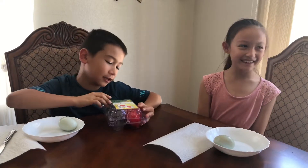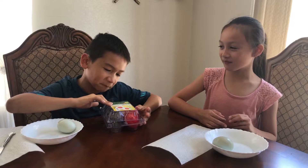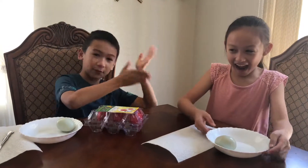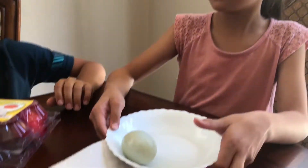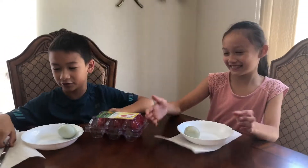Hey, what's going on guys, welcome back to the channel. Today we're going to be trying cooked salted duck eggs — that's what this is right here. And this is my cousin Maya, you've seen her in the spicy ramen video. She's awesome, I mean come on, she's my cousin.